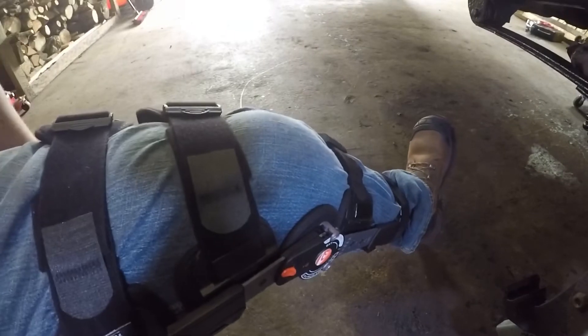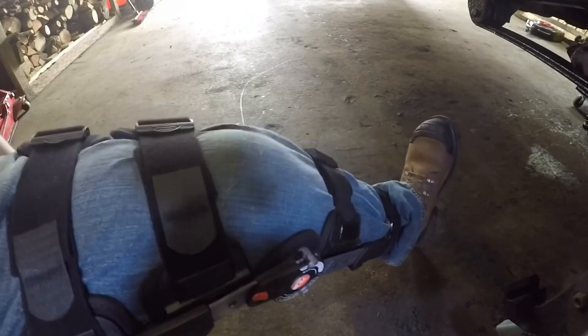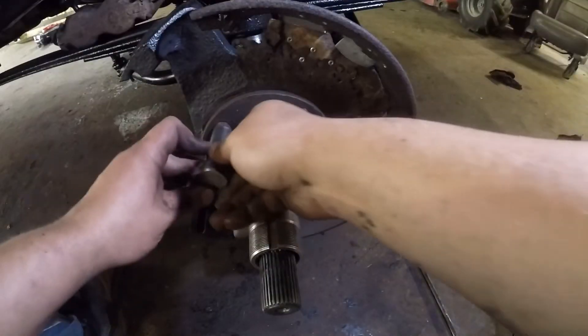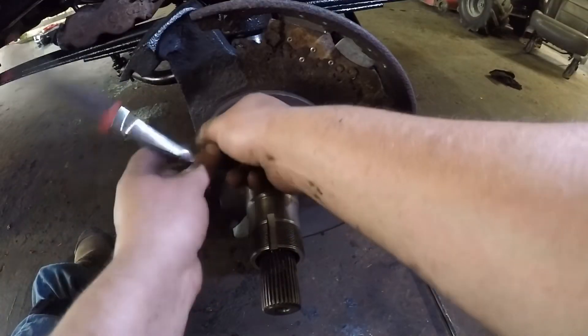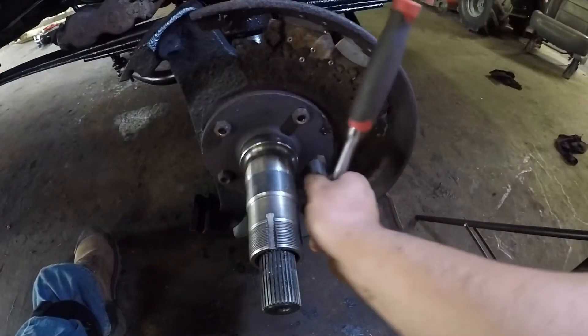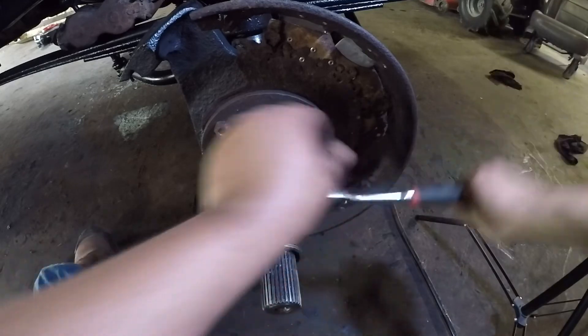Doc's got me fitted with a new brace — this thing's pretty fancy, you can lock out your movement. So this is my last day before I go back to work, so I'm going to give her a shot. Wearing everything. I'm kind of used to getting around.